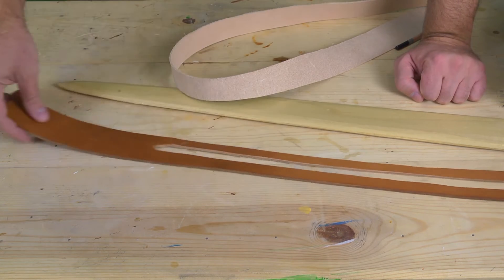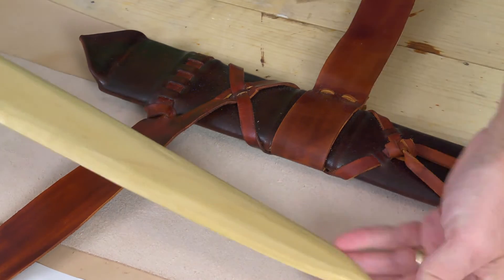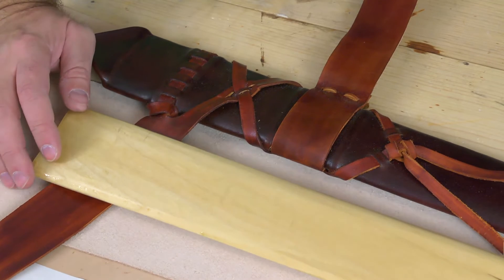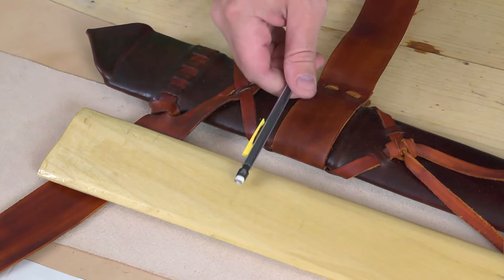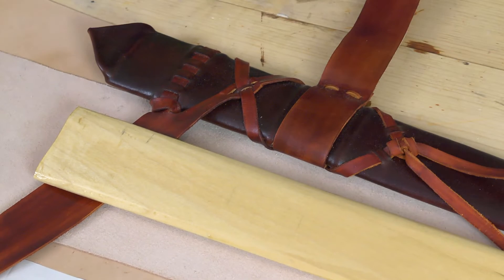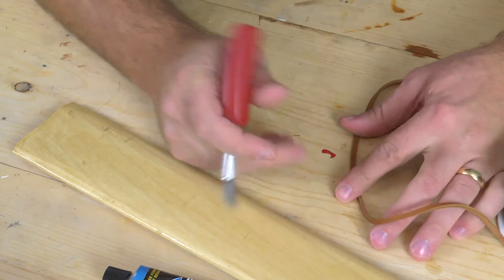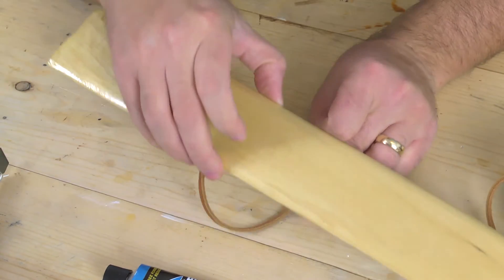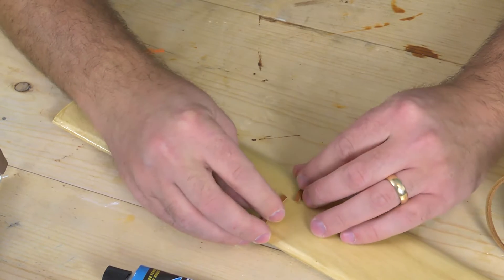Once we're done with that we need to start working on the strap. The varnish is thoroughly dry now and ready for the risers to be placed on here. Lining this up with the last scabbard I made, I like where the risers are, so I'm going to put them at the same exact places and glue them on. I found that Barge all-purpose cement works really well for securing these risers — it seems super secure, just a preference.